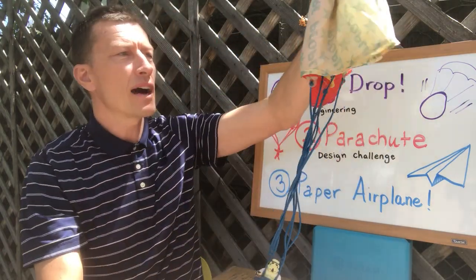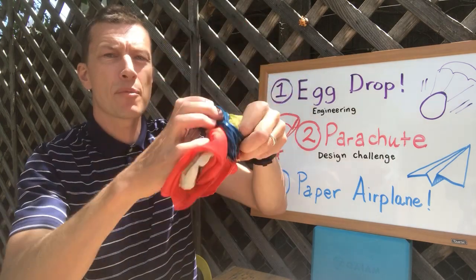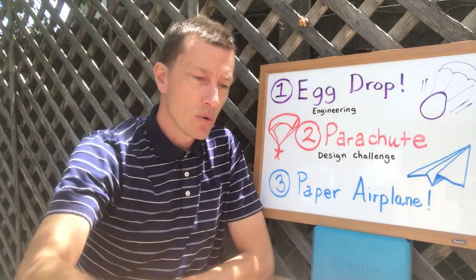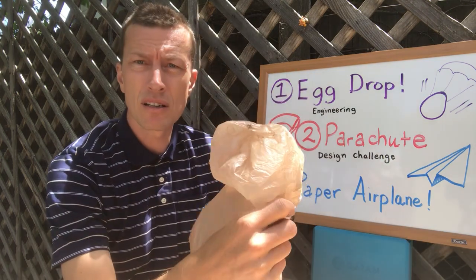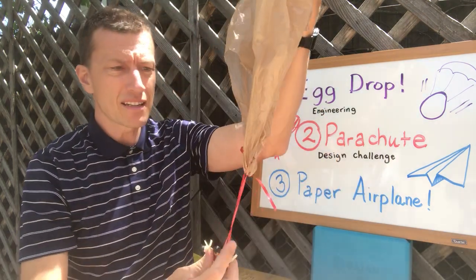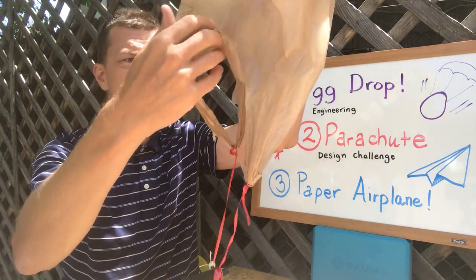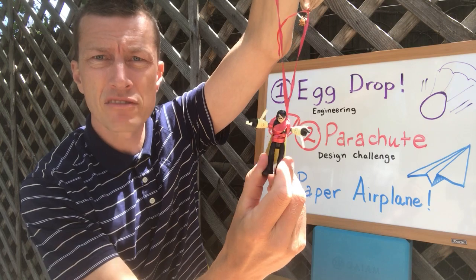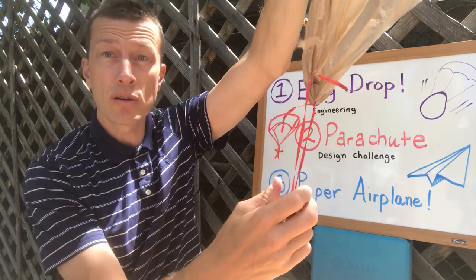I've got my old school Star Wars action figure on there — pretty classic. I used to bundle this thing up, throw it in the air, and watch it parachute back down. Well, you can make one of these yourself just using a bag like this from the grocery store. I didn't even change the shape of the bag — all I did was tie some ribbon on there and secure my little action figure.